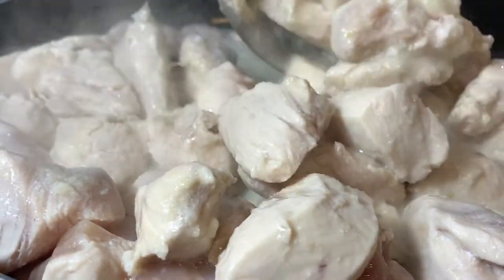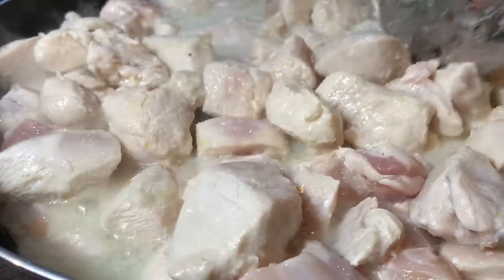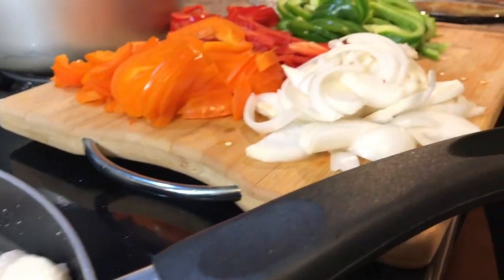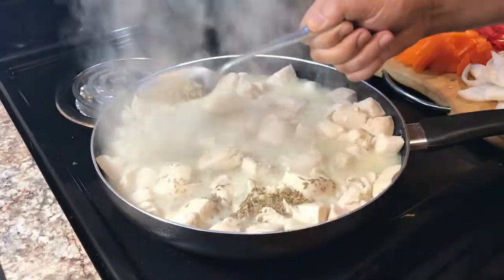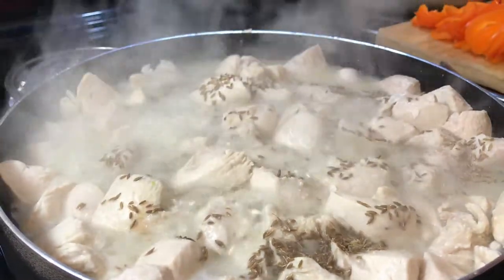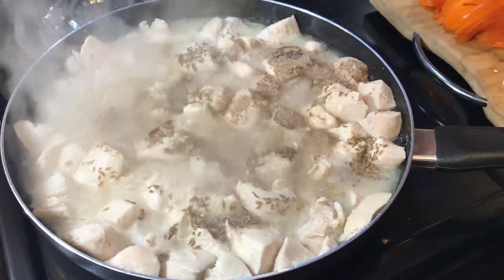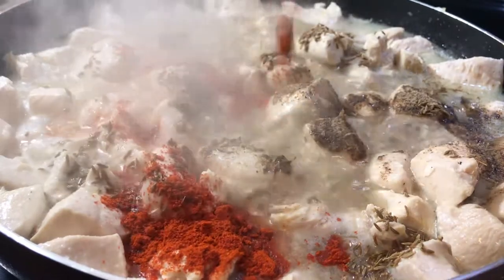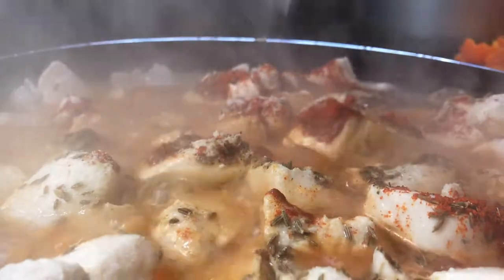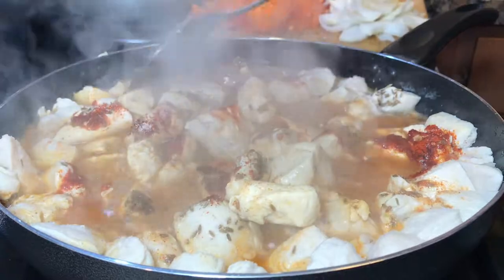After adding the garlic, stir a little bit more. Fajita is like a stir-fry chicken with vegetables. Now we're gonna add some whole cumin seeds, a whole spoon of black pepper, and a whole spoon of red chili powder. Salt to taste. After putting all the dry seasoning, give it a stir.